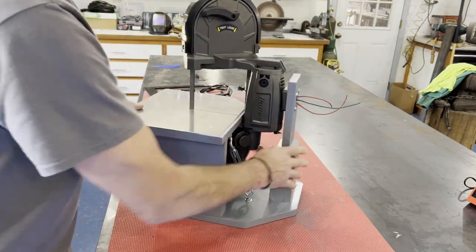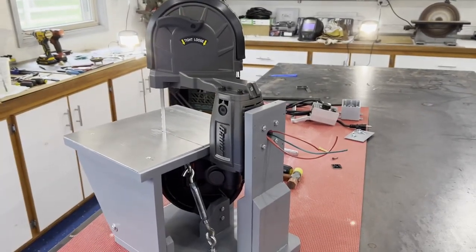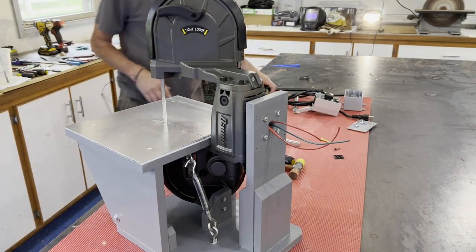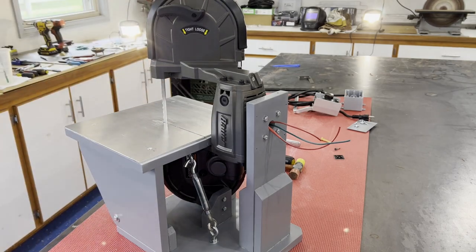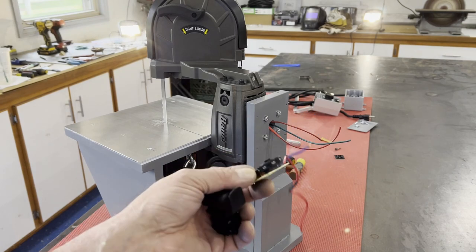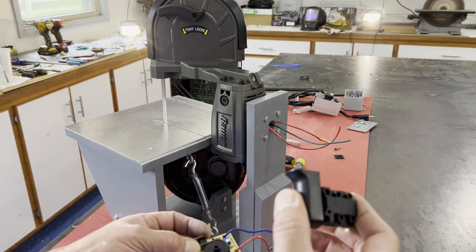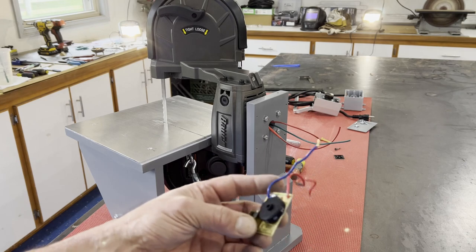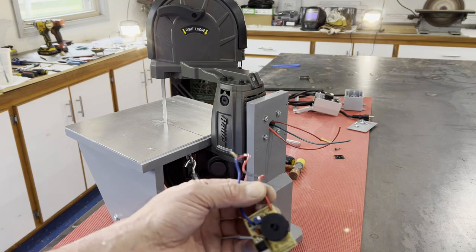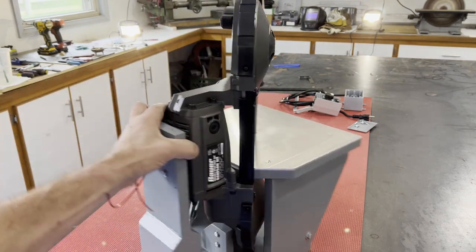Now we just have to wire it in. You probably recall me talking about reusing the factory speed control wheel, and here was the factory switch that I knew I wouldn't be using — it's just a simple on/off switch with no circuitry. This speed control wheel is the brains of the operation. I did an amp test under load, and even though the motor is supposed to be 10 amps, it was only drawing...